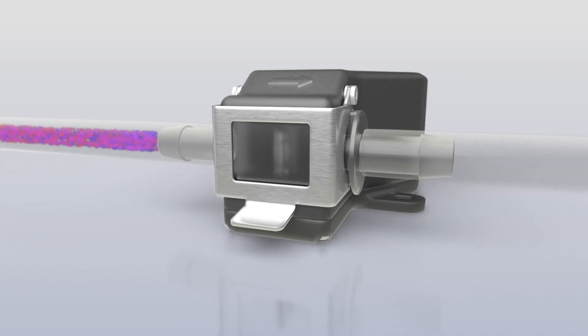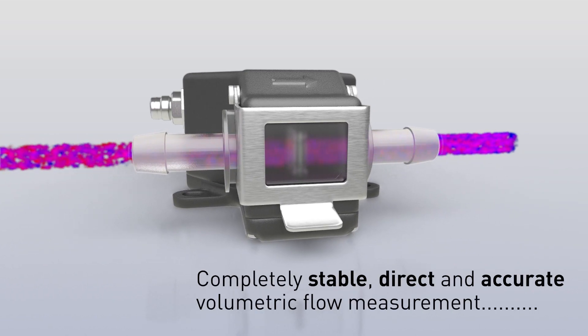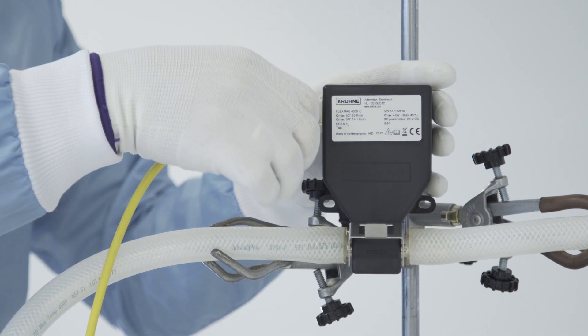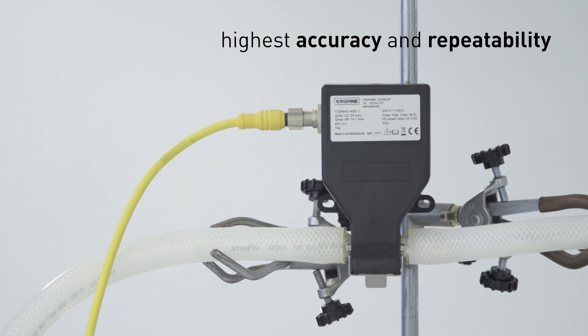As an electromagnetic flow meter, the measurement will not drift over time. It provides a completely stable, direct and accurate volumetric flow measurement which is unaffected by fluid properties such as viscosity or density. Due to the electromagnetic measurement principle, the highest accuracy and repeatability is achieved without the need for in-situ calibration.